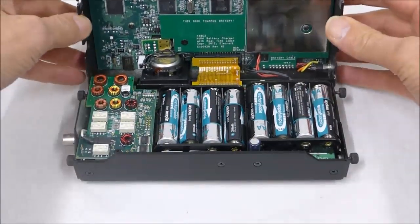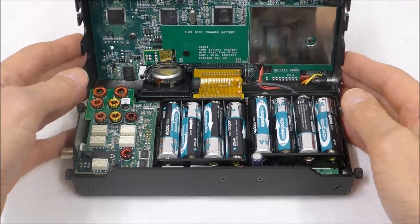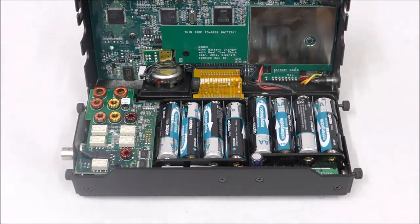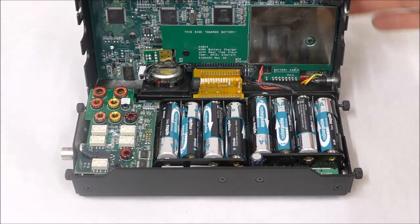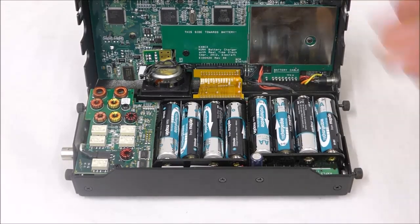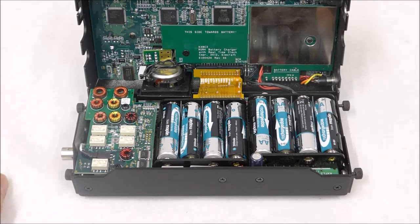You can see the little KX3 open there. So here we have two halves. This half — the front and the back half — that's the control area of the transceiver with all the control circuitry on it on a single board. And this bit here is actually the RF board.